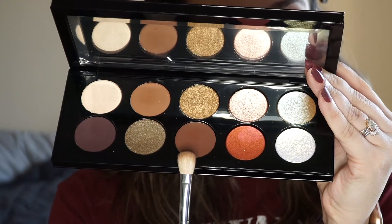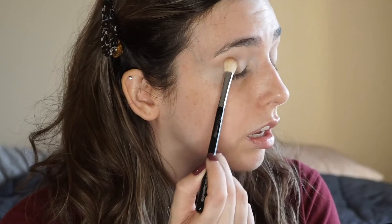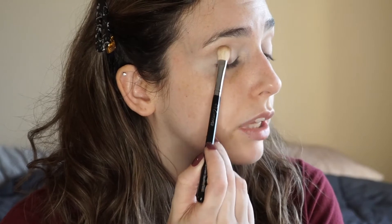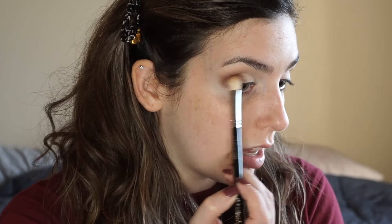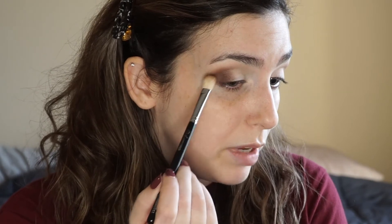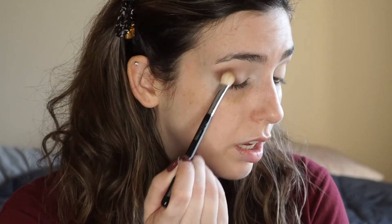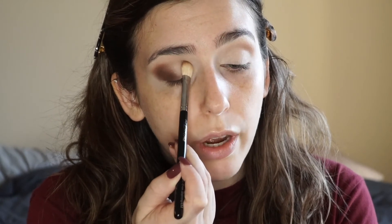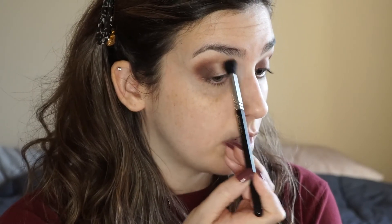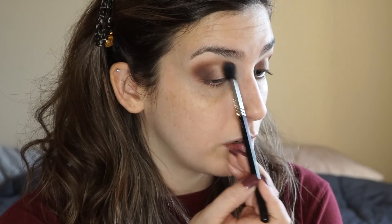Next, I'm going to take this flatter brush and this darker brown and put that on the outer corner, patting it in at first to build up the pigment, then blending. I like to go above my natural crease because I have deep-set eyes and if I don't bring it above my crease you won't be able to see it. Then I'm putting just a little bit on the inner corner because this is a halo eye. Now I'm taking that same fluffy brush and the first shade to lightly connect the two corners together.